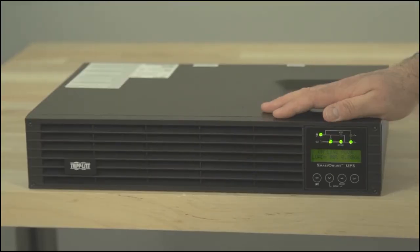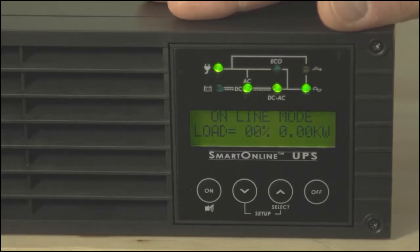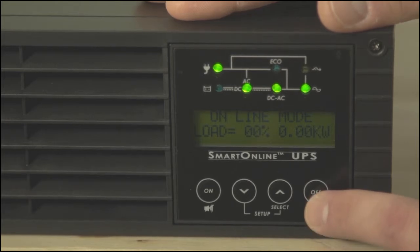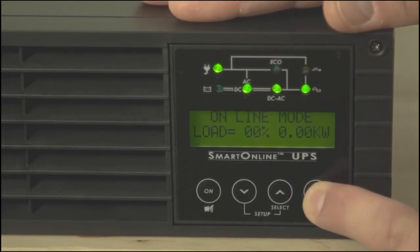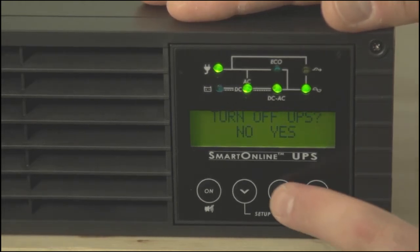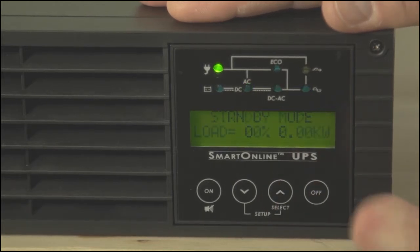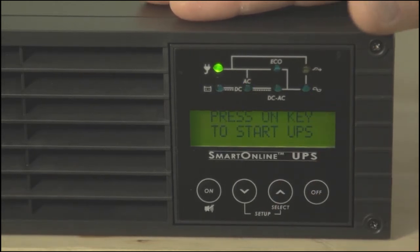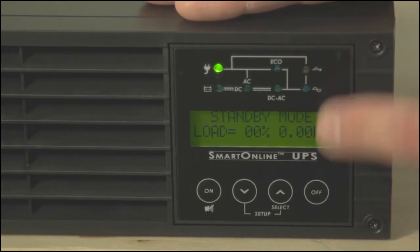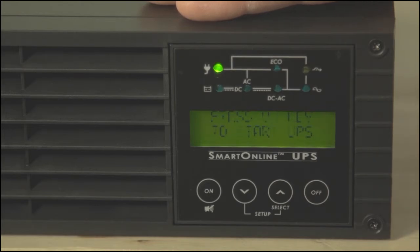There are two steps to shutting the UPS down: turning it off and unplugging it. The first step is to press the OFF button. Hold it until you hear a beep, then release it. When the LCD asks you whether you want to turn the unit off, select YES. At this point, the UPS will go back into standby mode, and the LCD will flash back and forth between those two messages you saw after you plugged the unit in.